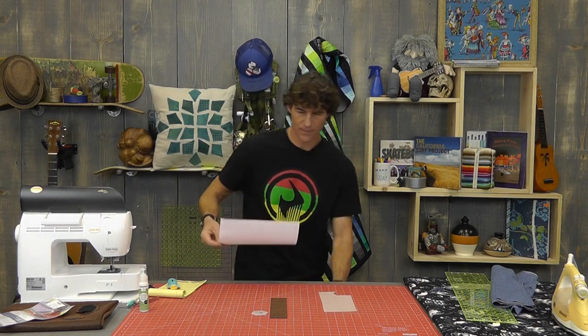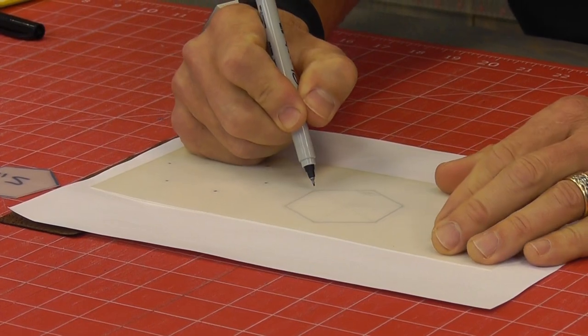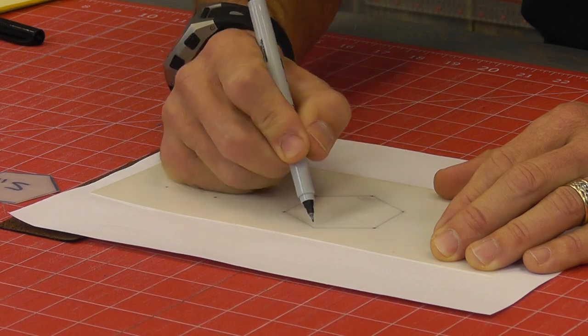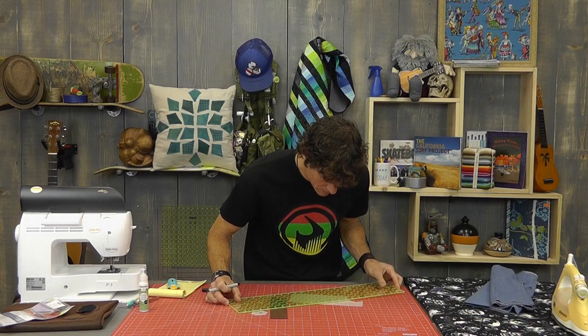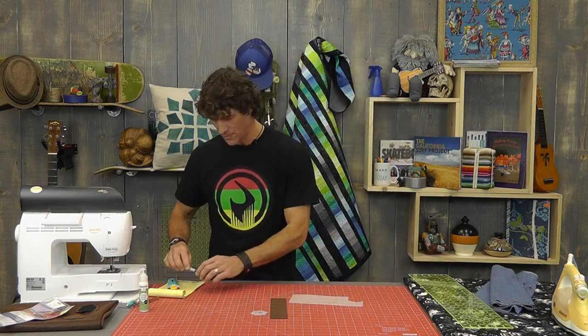Once I had that piece printed out, I decided to use standard mylar template-making plastic. I marked my points using a fine tip because that gives me the most accurate lines, then connected those points with my ruler. Let's just go ahead and use the template I've already made. When it was finished it measured two inches, and I'm learning to mark this stuff so I know what it is later.